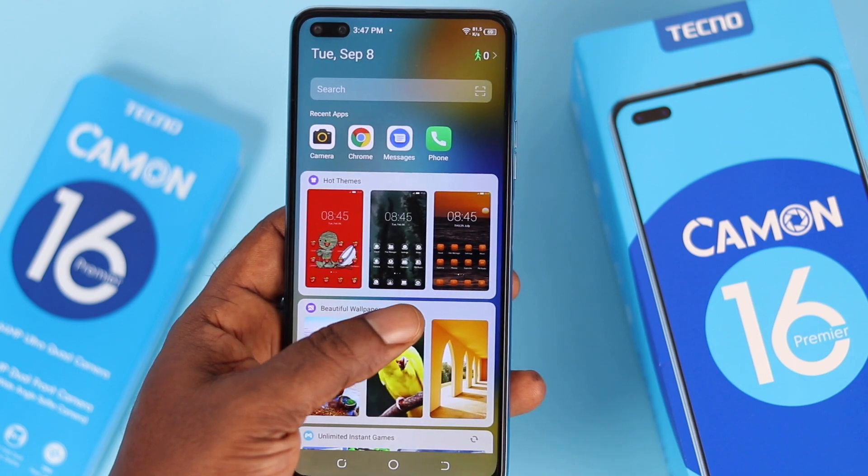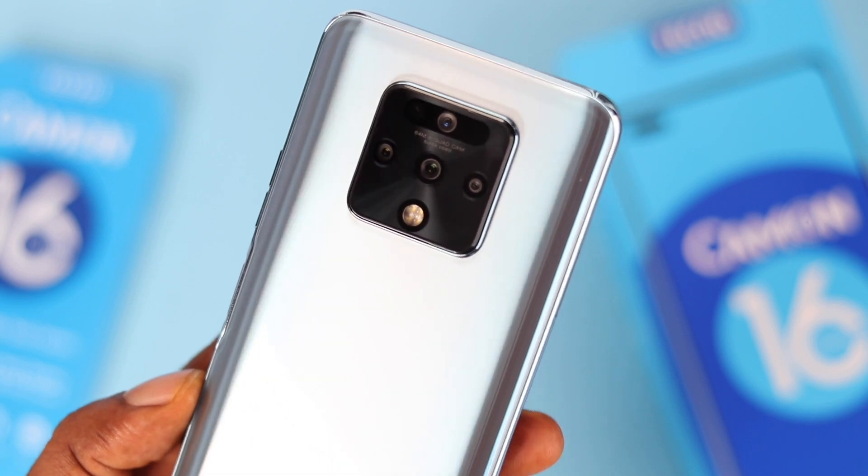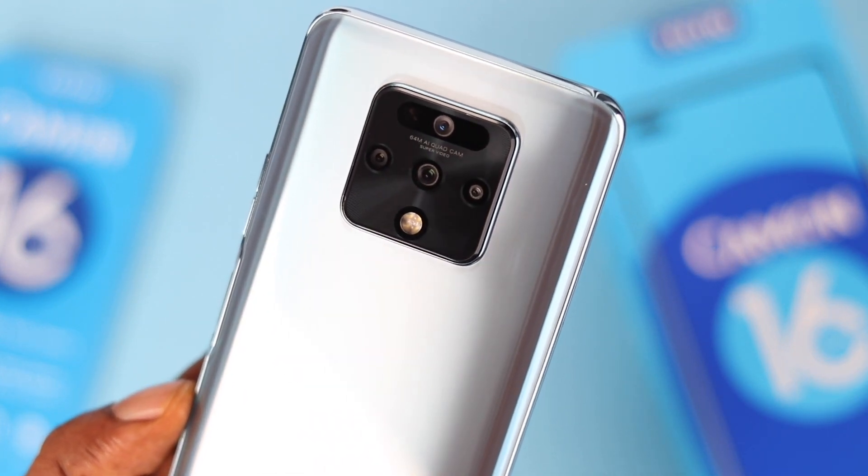The downside is that it comes with endless bloatware — there are plenty. The good thing is you can uninstall some and disable others, but I would really prefer a cleaner experience on this device. Moving on to the camera, the quad rear camera is decent, but I'll be doing a much more detailed review after testing it for some time.